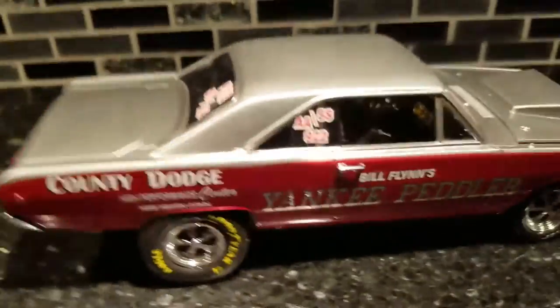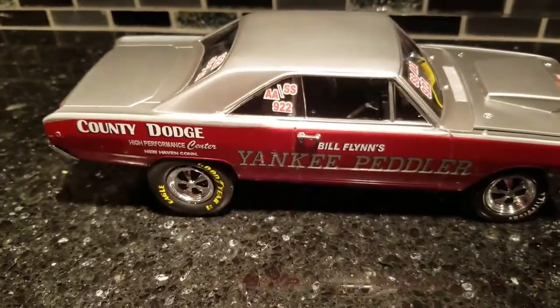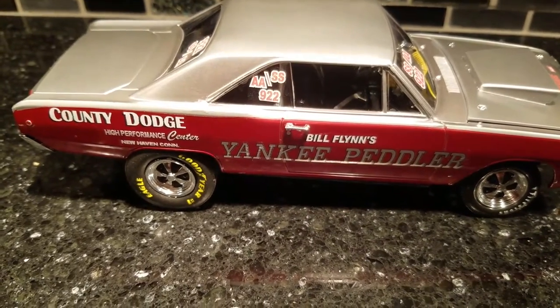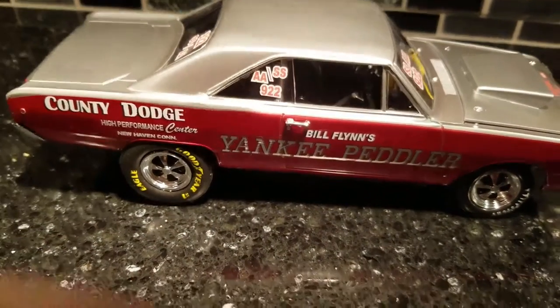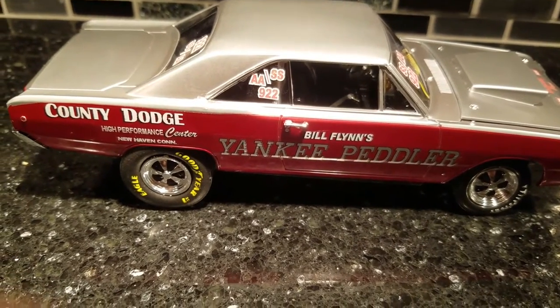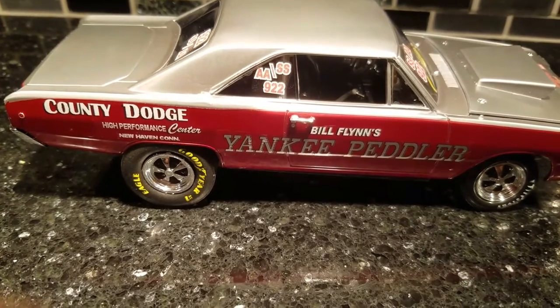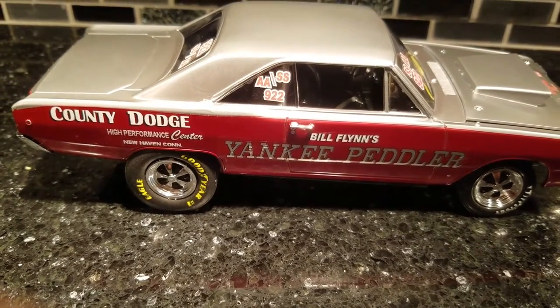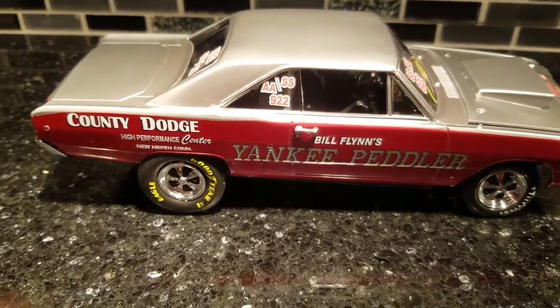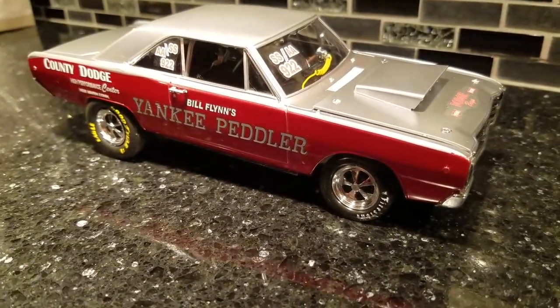Hey, if anybody has trouble with anything, needs tips or ideas, or wants me to do a video on something particular — I've been asked a couple of times about doing a throttle return spring and fuel lines off the carburetors: what do I use, how do I do it, etc. I might do a video on that coming up. I'm also hunting for a truck, trying to sell my little S10.